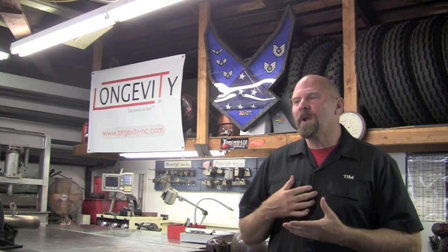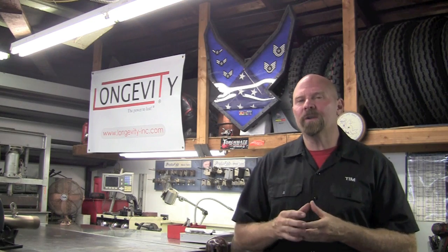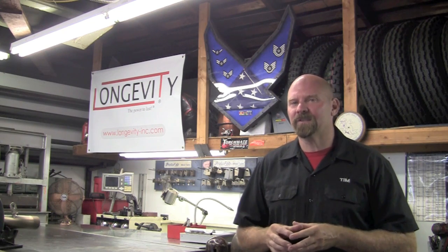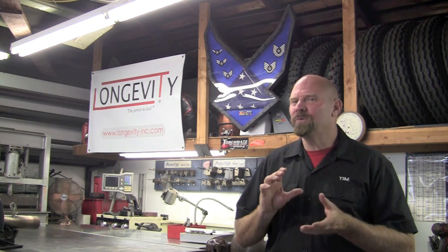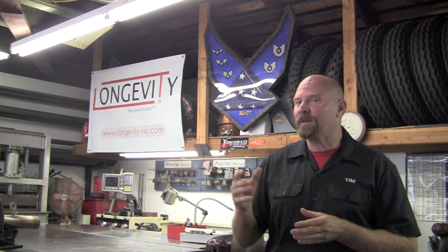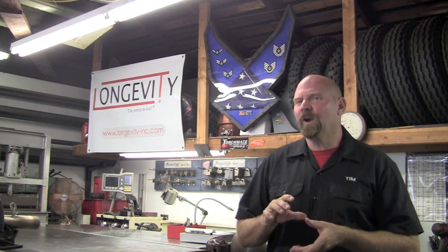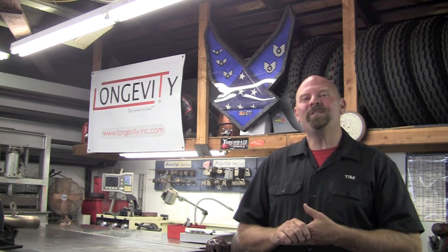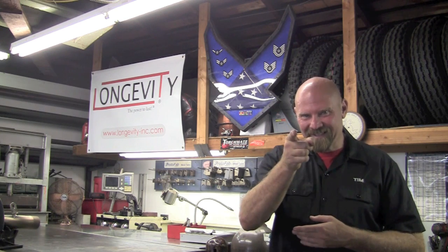I hope what you got out of this was not just my word on things. The number one thing I want to pass along is: always do the research. Use Google, but don't trust just one source — search five different ones to figure out the right process and the right rod for the job. Thank you for watching Longevity's Welding Channel. I'm Tim Roble, and I'll catch you next time.